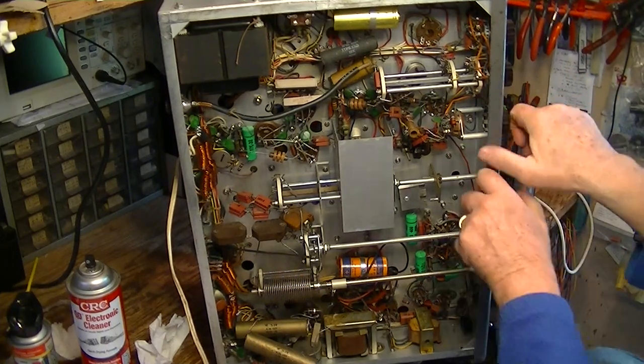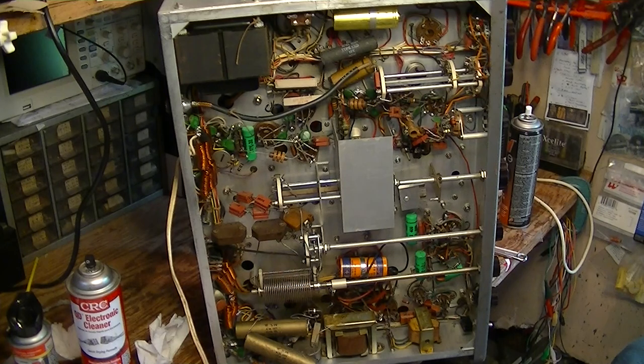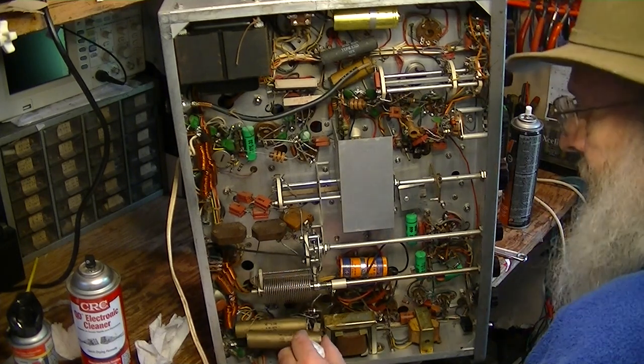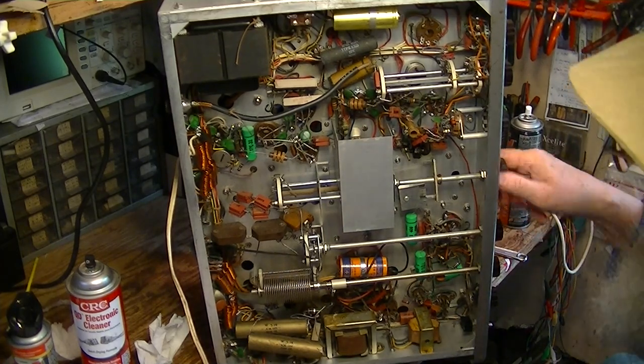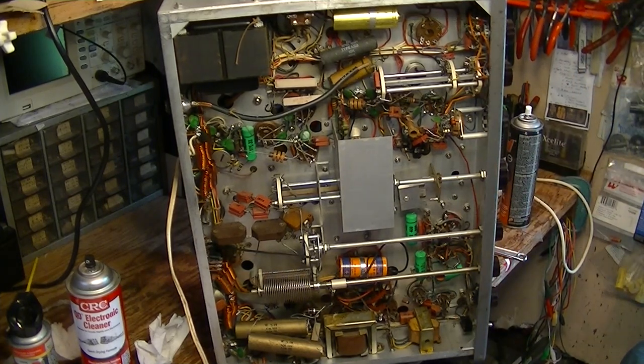Usually you don't have that problem unless the thing has really been in a damp environment. Those kind of transmitters can be a struggle, but you can do it. I've taken apart VFOs and built new shafts for them and put them together and made them go again.